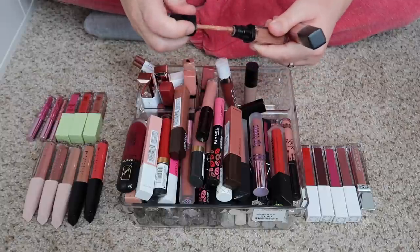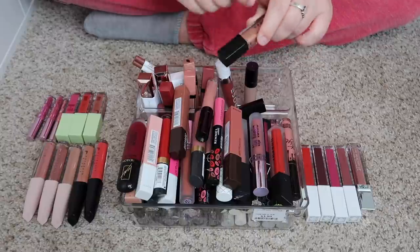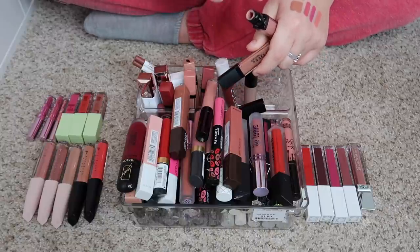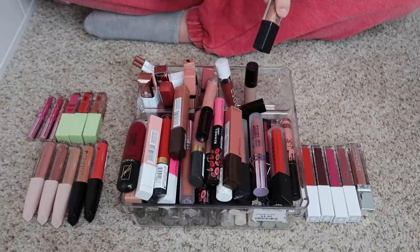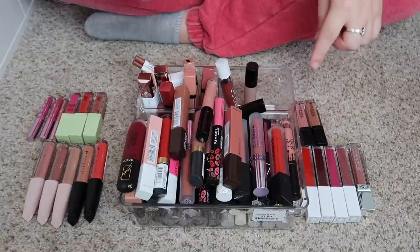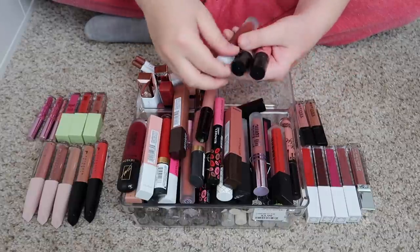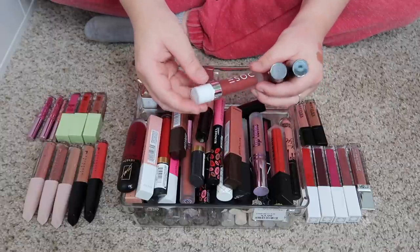I have these two from Motives and they are pretty — we've got some nude type shades — but honestly I just don't see myself reaching for these ones over other lip products that I love so much, so I am going to declutter those.